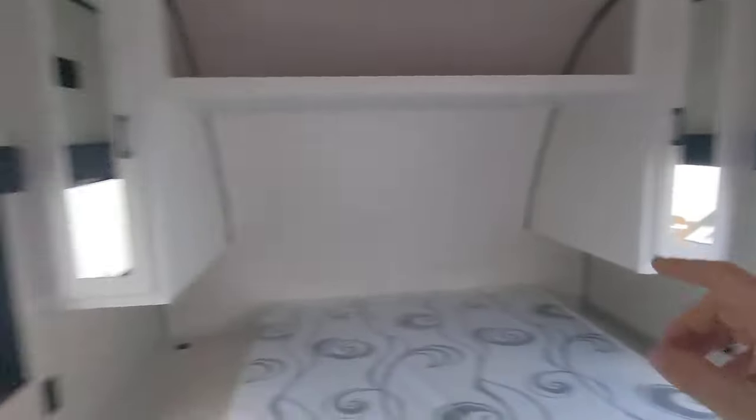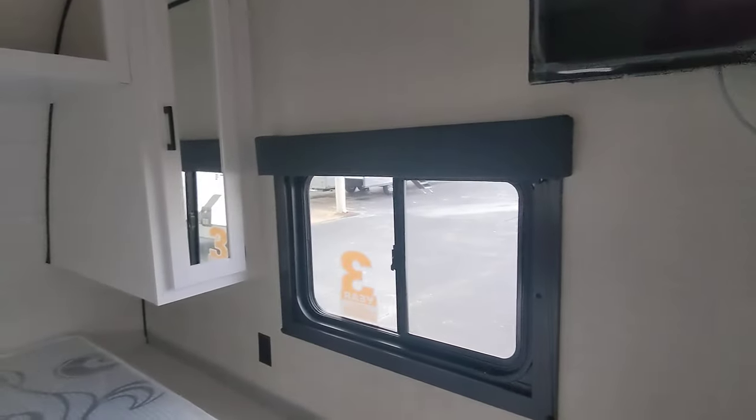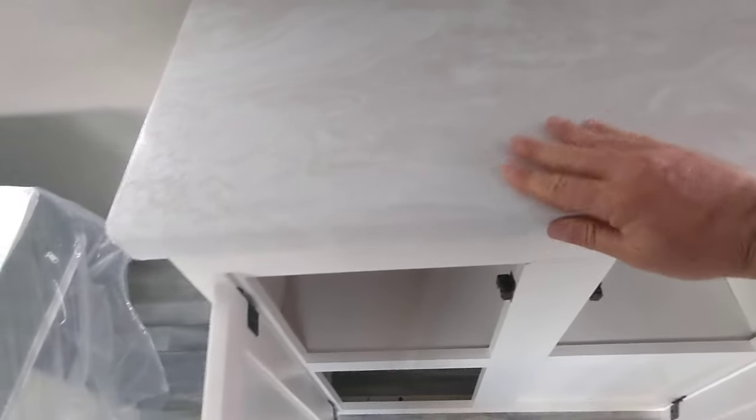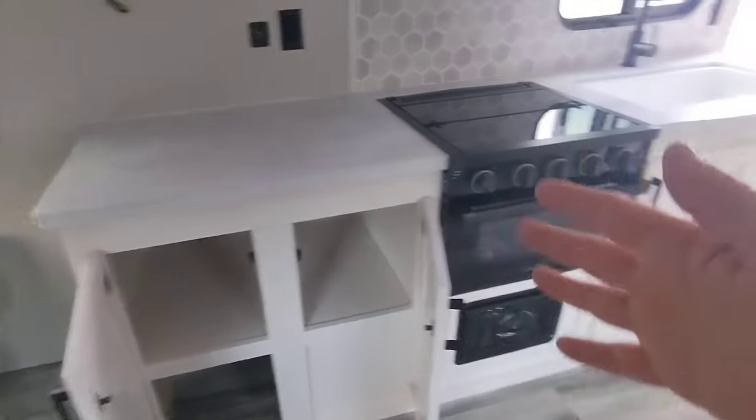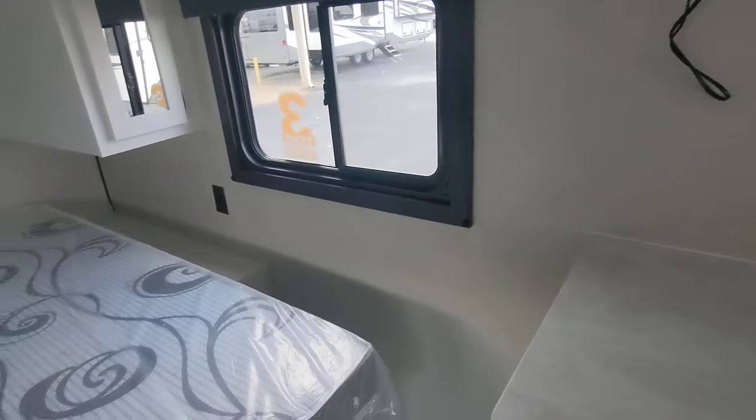You got trim all the way around the windows, a little curtain to give you a little privacy in the bedroom if you like it. I want to show you the countertops. Take a look at this countertop — really, really nice looking. Plenty of storage space in the kitchen, especially for a camper this size.